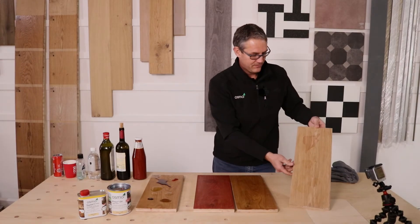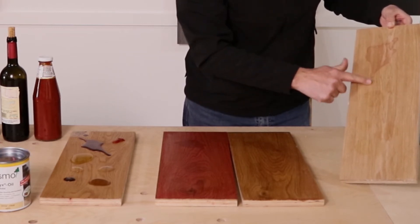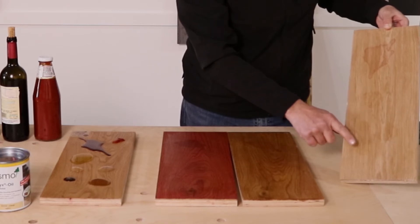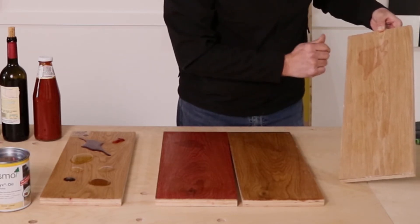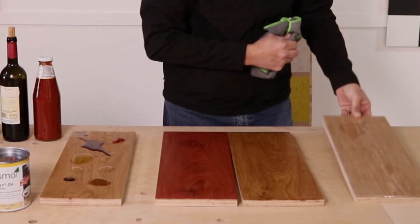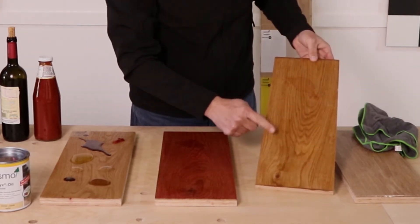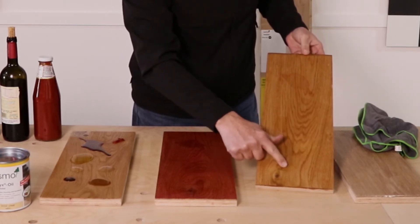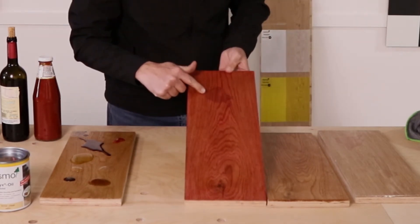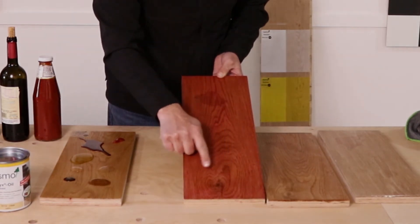On the imported single coat product, red wine is a problem; olive oil has gone right through; soda water, cola, and balsamic vinegar have all marked — tomato sauce was fine with just a small mark. On the local oils, red wine is a problem again, olive oil again, soda water again, balsamic vinegar again — though cola didn't touch one of them, which is interesting.